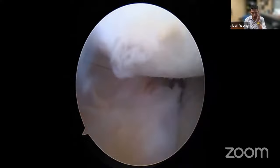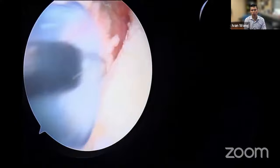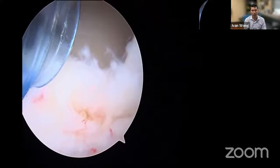We exteriorize the sutures outside of the cannula. Now I have good control — a snap or grasper holds the traction suture taut outside onto the skin. This means the traction suture is under tension externally while we proceed with the next steps.